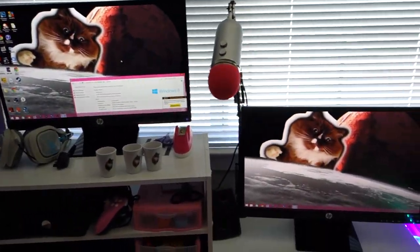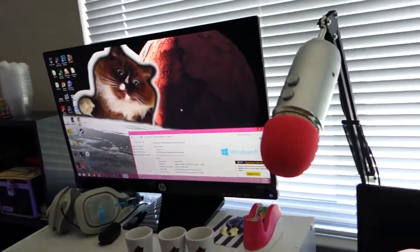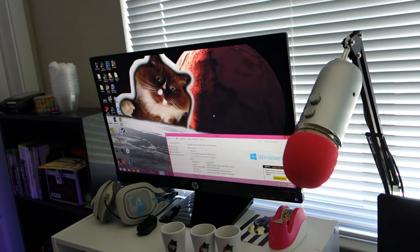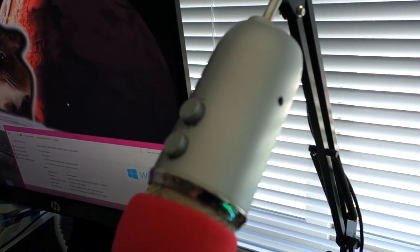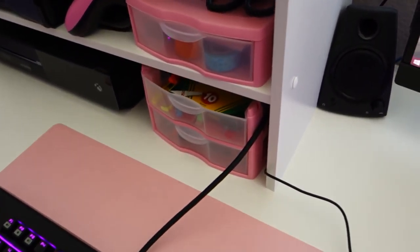She uses a headset; I literally don't play with a headset, which puts me at quite the disadvantage, but I'm a veteran. She's got dual monitors — I don't do that, I just use a TV and a monitor. Both monitors are HP; I don't know the exact specs but they're pretty nice. She's got a nice olive background wallpaper, and for mic we both use a Blue Yeti — she's got the silver one.